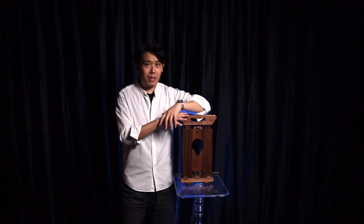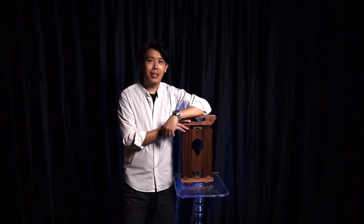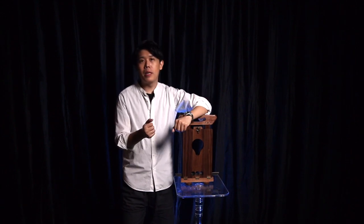Let's talk about presentation. Some of you may not like this effect because it has just one effect — chop, and that's it. But every magic needs a good presentation. For me, this is the perfect interactive magic. It can be horror, it can be comedy, and it's so useful. It looks very grand in a way.